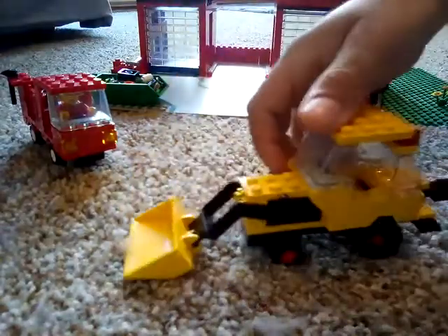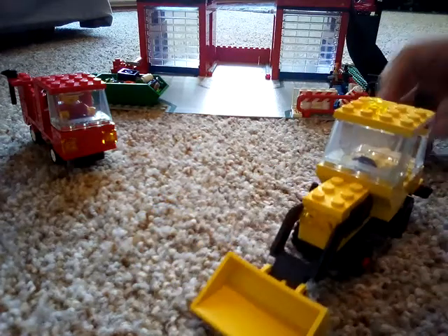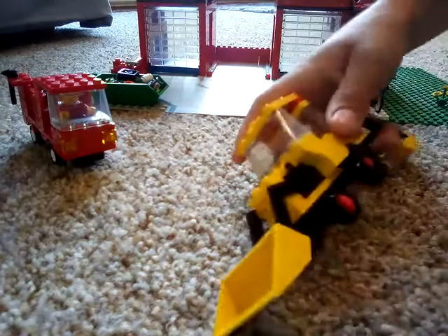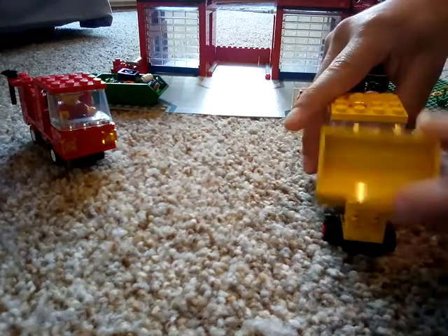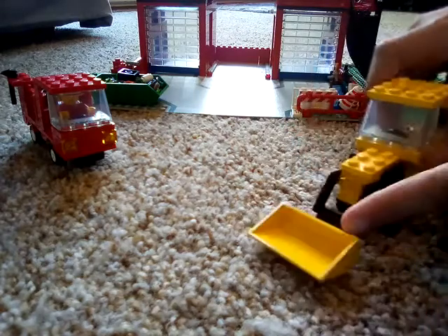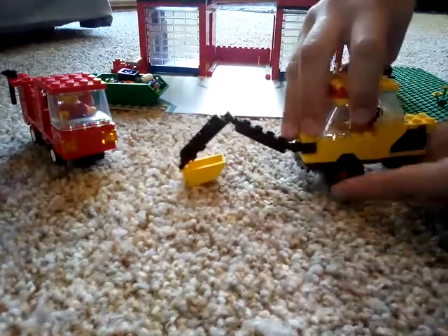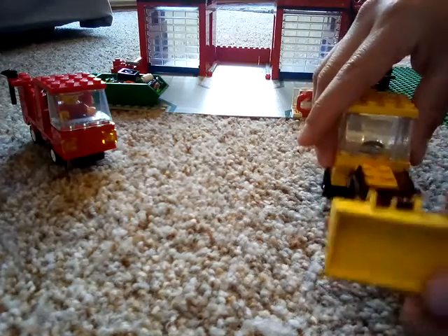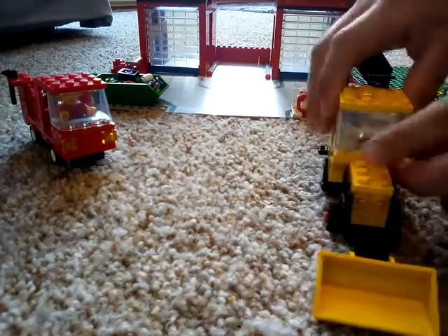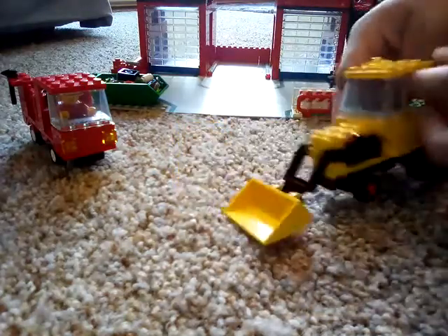That one is a backhoe — it's a classic set. I don't remember the number of the set. It's basically a backhoe with a front scooper, motor arm, bucket, lights in the front, classic wheels, and it lifts and lowers. It also has a flashing beacon light on the top.